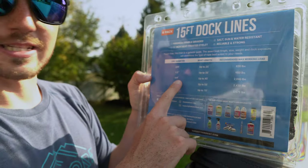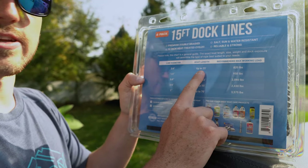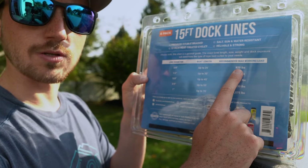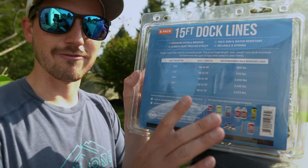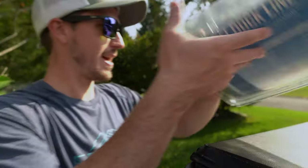Our boat is a SeaRay 220 sundeck, so it's up to 25 feet because it's 23 and a half feet with a swim deck. That's why we have three-eighths inch rope here. The recommended max working load is 820 pounds and it goes up to 35, 45, 55, and 70 feet. If you don't have a 70 foot boat that'd be quite nice, but you can have a one inch dock line for that.